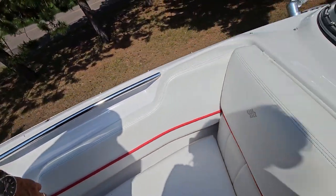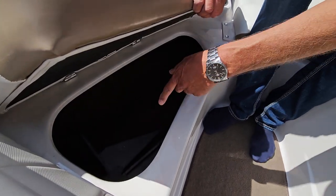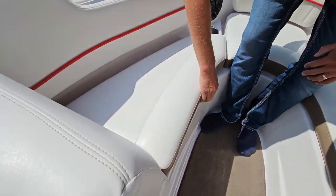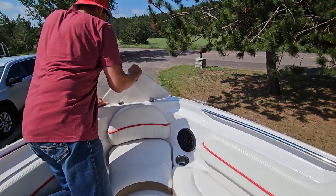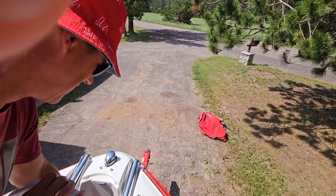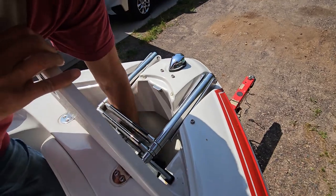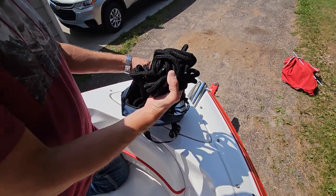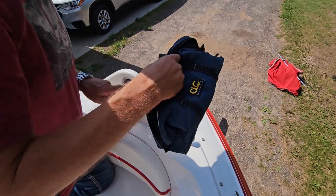On this other side, underneath this bench there's a spare anchor and a spare anchor rope. In the front compartment there's your main anchor and anchor ropes. Also there's a bag in this front cover for your mooring ropes, so you have ropes to tie up when you go to the boat launch.